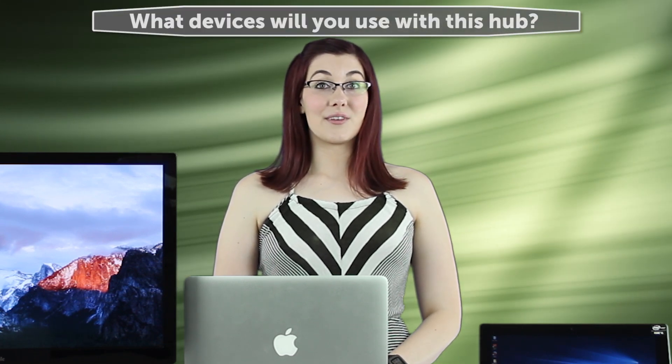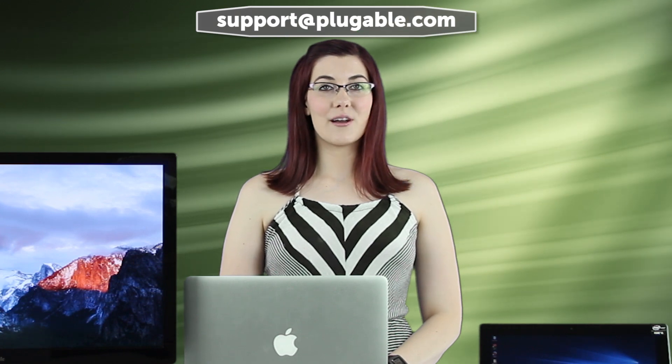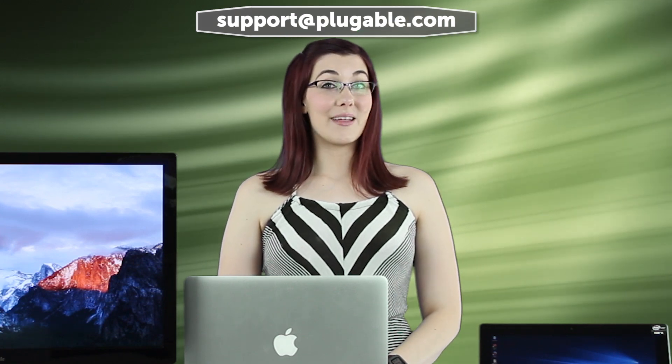Are you ready to upgrade your system with a Plugable USB 3.0 3-port bus-powered hub with Gigabit Ethernet? What sort of devices are you going to connect to it with those extra USB ports? Let us know in the comments and feel free to ask us any questions there, or email us directly at support@plugable.com. If you like this video, give it a thumbs up, share it with your friends, and subscribe to our channel for more of our videos. Thanks for watching.